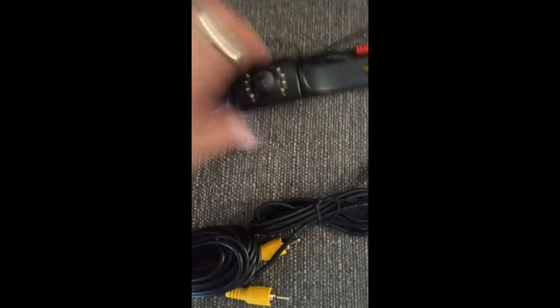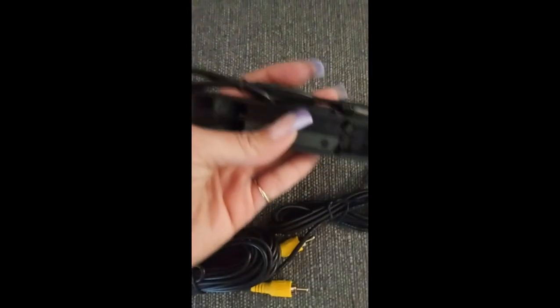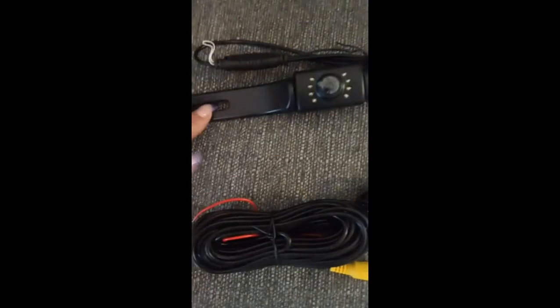This rear view camera for backing up is perfect. Very good quality. Very easy to install. You have all the hookups, all the wires, everything included that you need for installation.